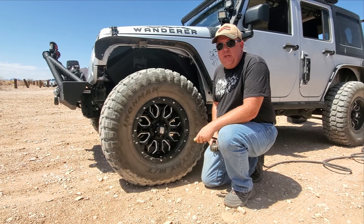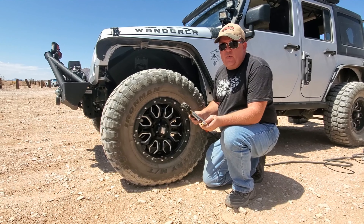And don't forget — after you're done playing for the day, you always want to have a way to air your tires back up.